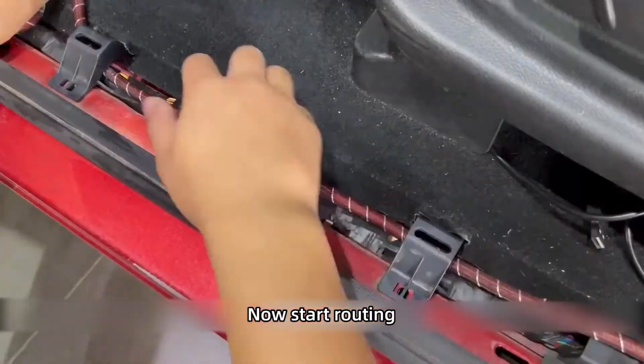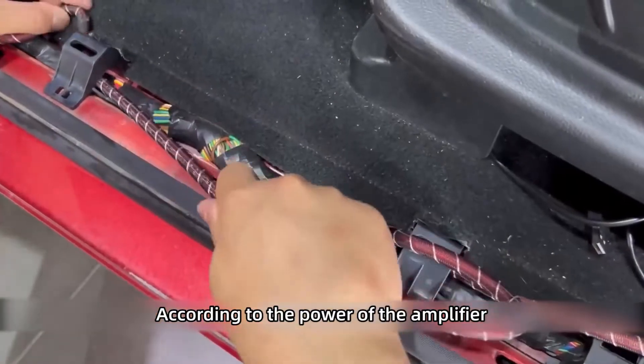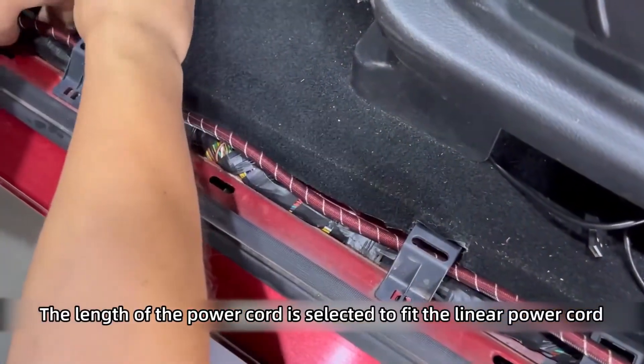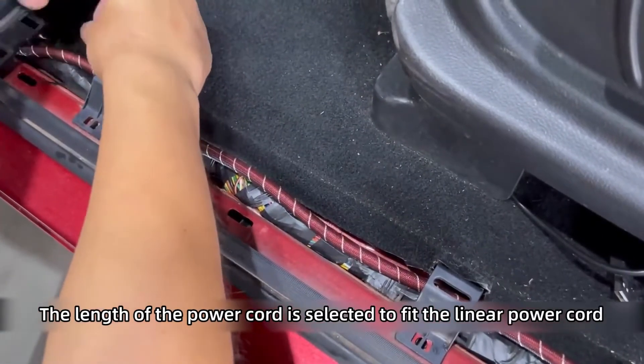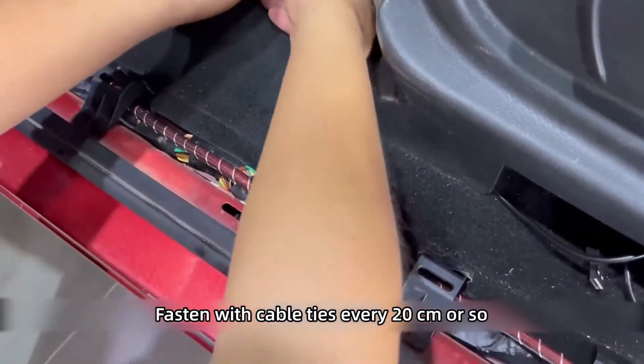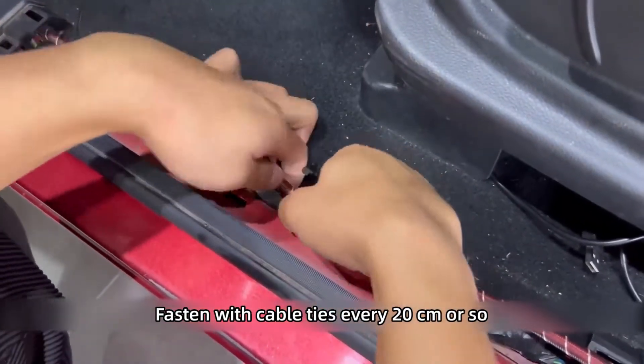Now start routing. According to the power of the amplifier, select the appropriate length of power cord with a suitable linear power cord. The power cord must be fixed — fasten with cable ties every 20cm or so.